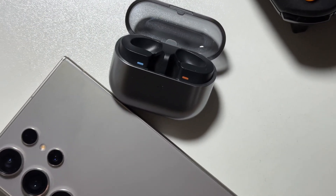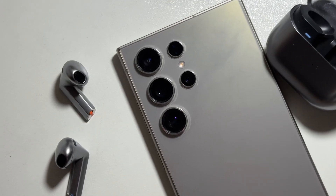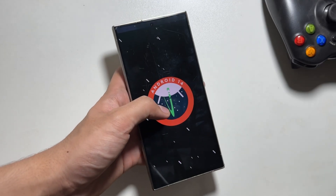Hey, what's up guys, I hope that all of you are doing well. So today in this video I will show some of the new updates that are available on the Samsung Galaxy S24 Ultra that you guys might be missing out on.